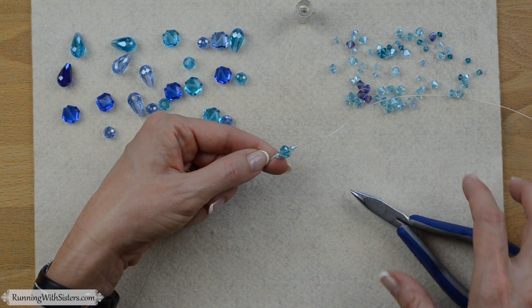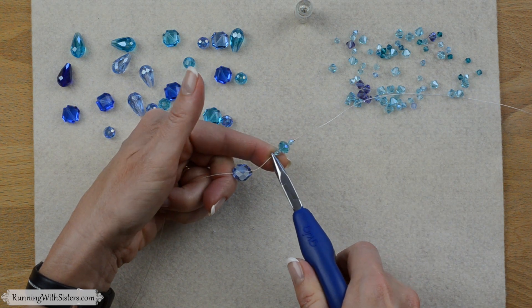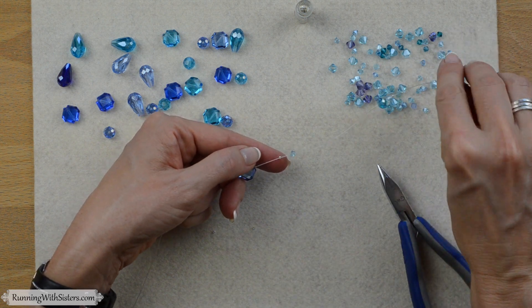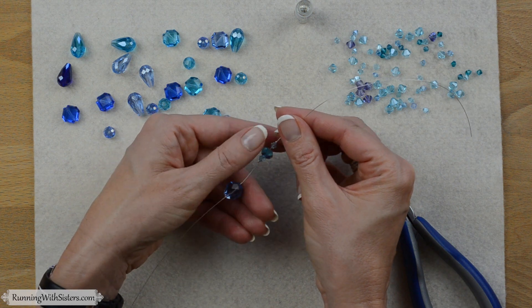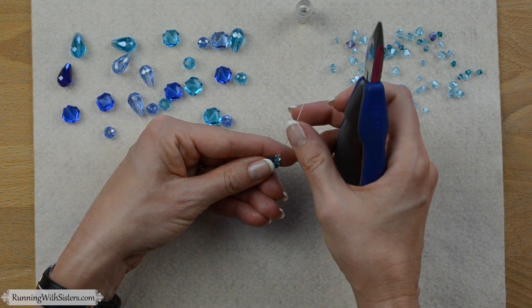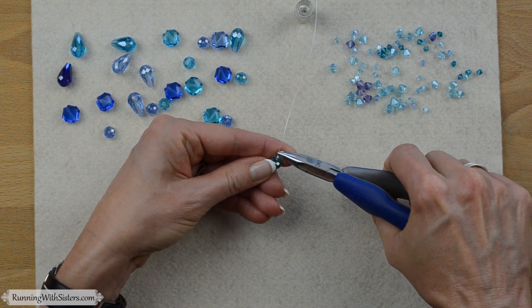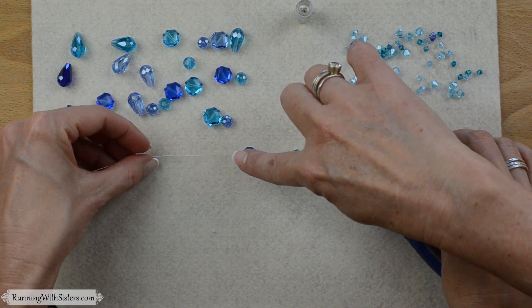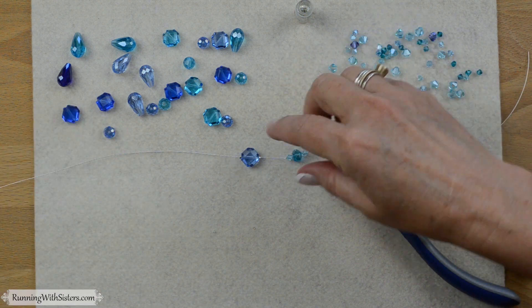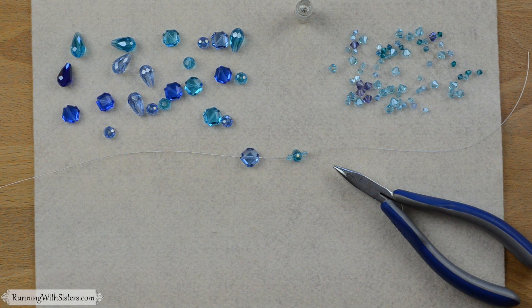We slide the bead cluster down so it's touching the first crimp, holding it tight, and use gravity to get that crimp down next to the bicone. Then we flatten the next crimp. We're going to continue on like this — adding a bead and crimp on each side, or bead cluster with crimp on each side — until we've filled up this first strand with about 10 beads or bead clusters. Then we'll show you how to do your second strand.